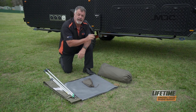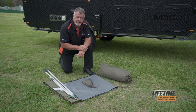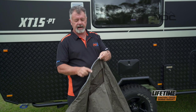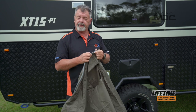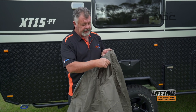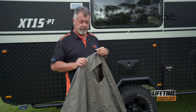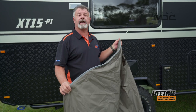The shower tent has an insert for a sail track across the top. Once you get your shower tent out of the bag, what you need to find is this part along here — it's a cord inside PVC material. That is your insert for the sail track, just above my head here. To work out which is the back of the shower tent, there's a cutout here for the XT15PT for the light, so once this goes in place the light can still be used through the shower tent.